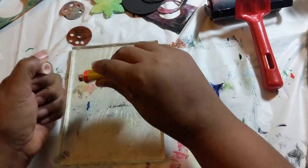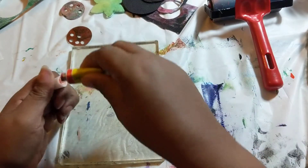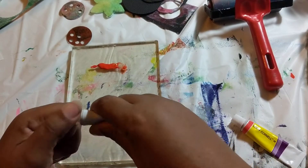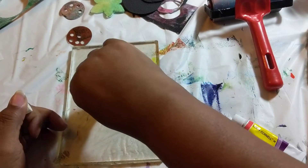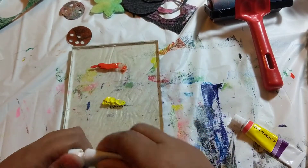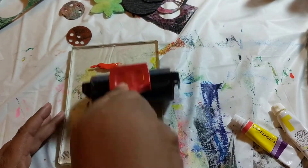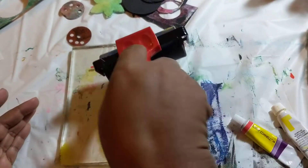Anyway, let's just load some paint really quick and see what we can get. I've learned a couple of secrets, like letting the paint dry out a little bit and getting good prints that way. I've been printing on paper and fabric, so let's just load up and see what we get.